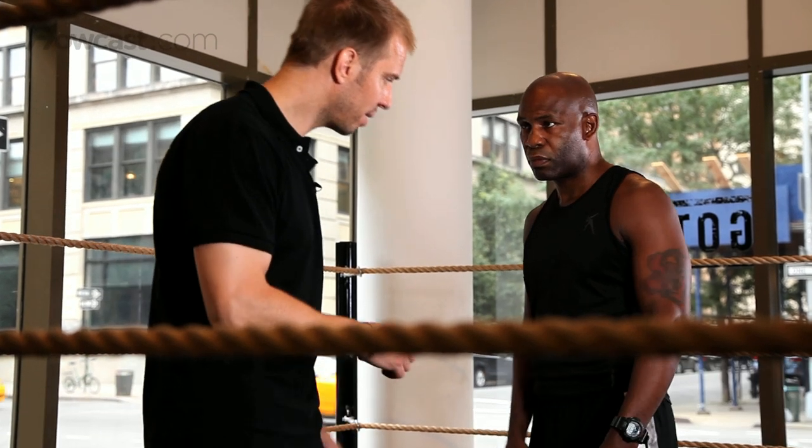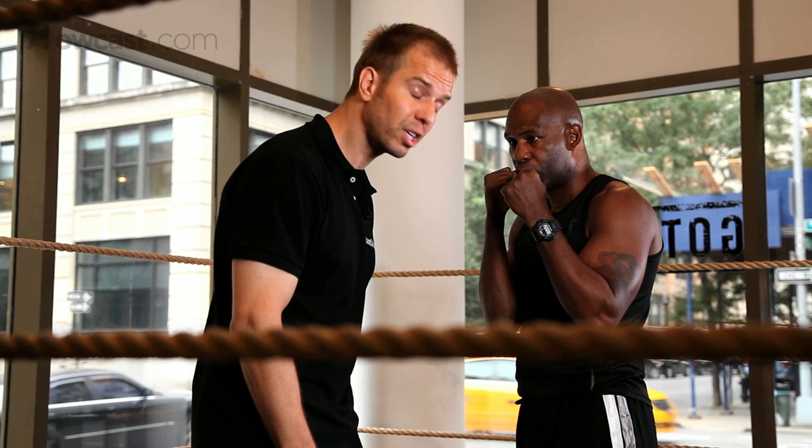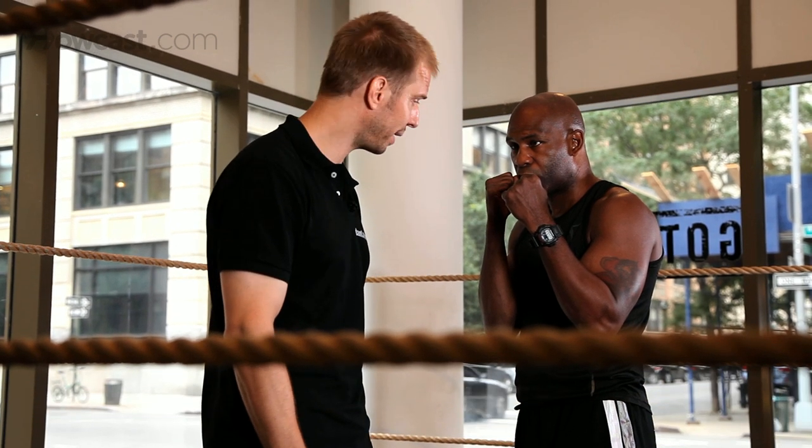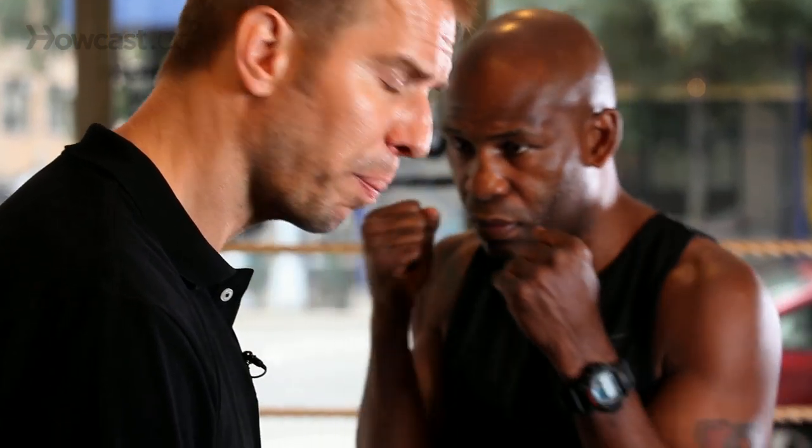If I'm standing in front of Terry and he's looking to hit the sweet spot, it's going to be hard for him to throw a straight right. So what he's going to throw is a short right hand — popping the elbow, catching the chin. It's surely a done deal.